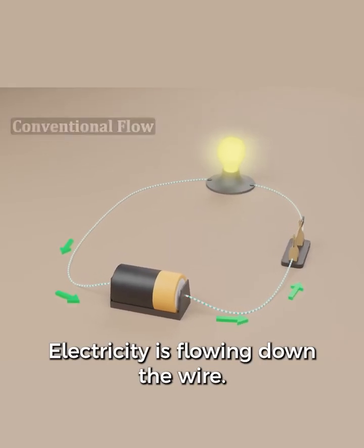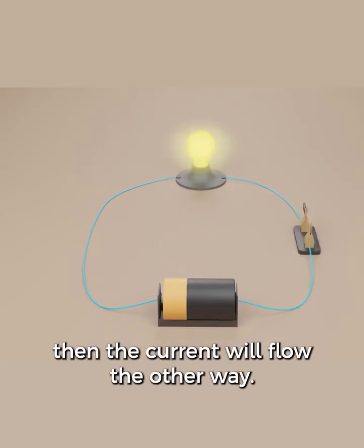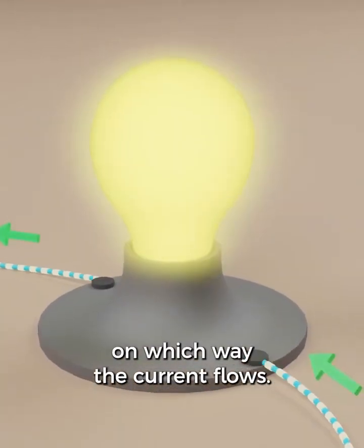Electricity is flowing down the wire. This is called conventional flow. If we take the battery out and flip it, then the current will flow the other way. The light bulb will still work in either case, but there are some devices that will work differently depending on which way the current flows.